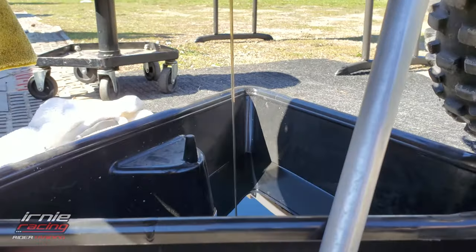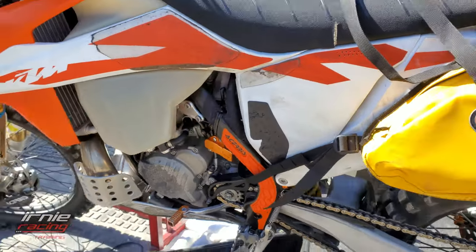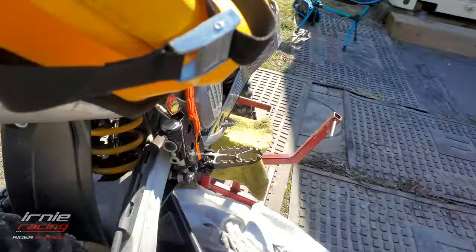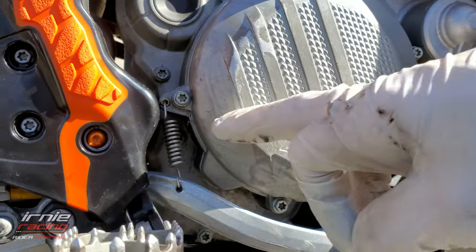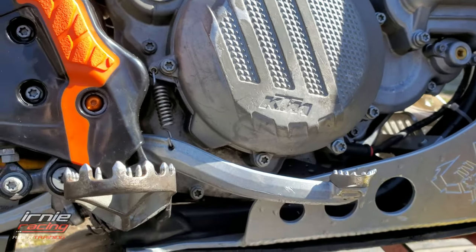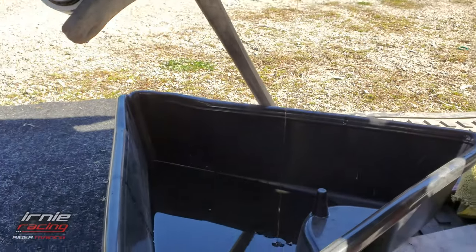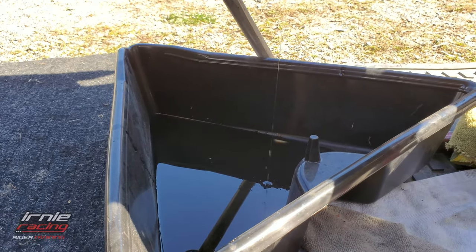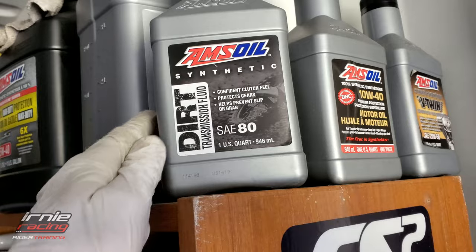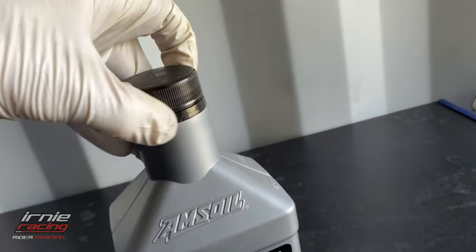It's not much — not quite a quart. When you take the case cover off, your sight glass window is going to expose the oil at the bottom, so I don't want to get oil everywhere taking the case off. Let's get that drained. I'm using AMSOIL SAE 80 weight gear oil, dirt bike transmission fluid.